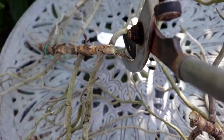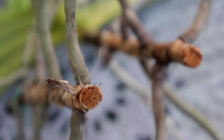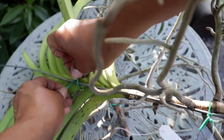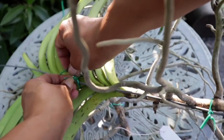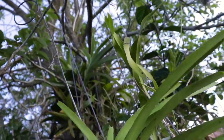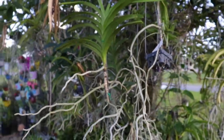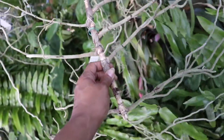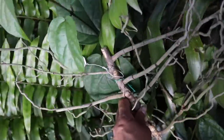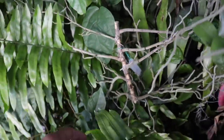That easy! Let's go ahead and put some cinnamon on that wound to assist the wound to dry. Then we'll attach this Vanda onto its hanger and hang it right back up with the rest of its Vanda family. As for this cutting, we'll go ahead and put it back within the foliage of the garden and care for it as normal.